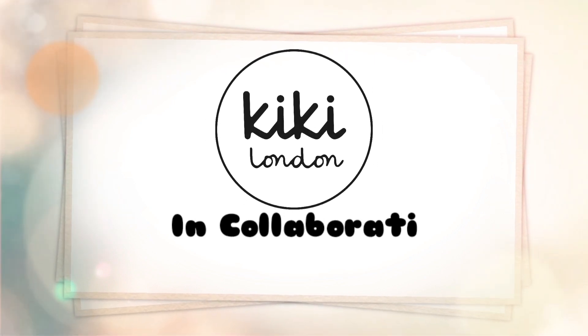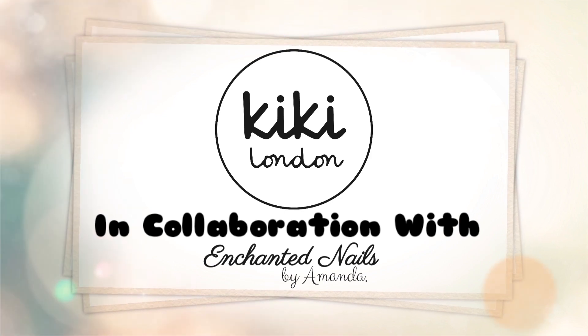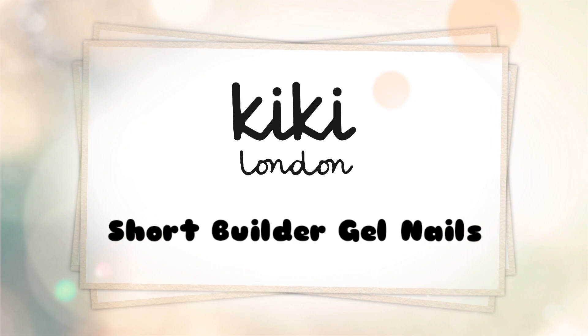Hello everyone and welcome to the Kiki London YouTube channel. My name is Amanda and in today's video we're going to be doing a set of builder gel nails using the Kiki London Easy Build Up Gel. I really hope you all enjoy watching.